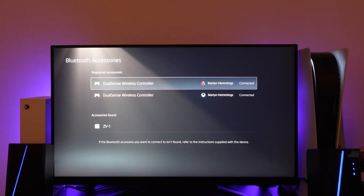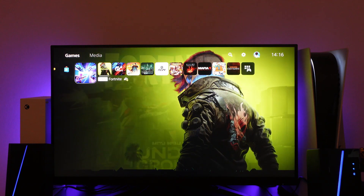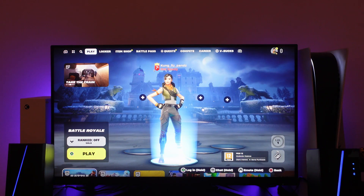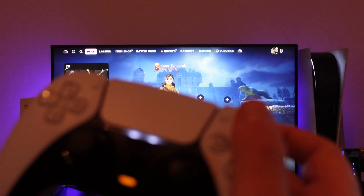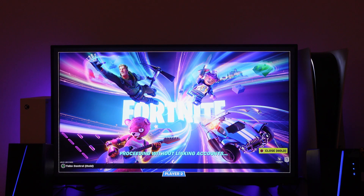Now we've got our two controllers connected. Come back to the dashboard and go ahead and open up Fortnite. Here we are in the Fortnite lobby. If you look in the bottom right-hand corner of the screen, you can see it says 'Log in — hold Triangle on your controller.' On the second controller, go ahead and hold down the Triangle button and it will log you into your account.